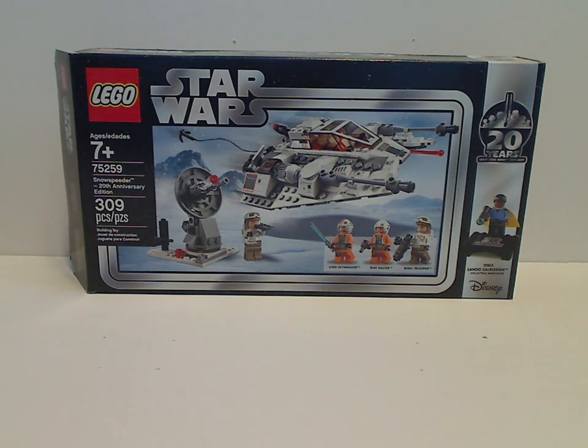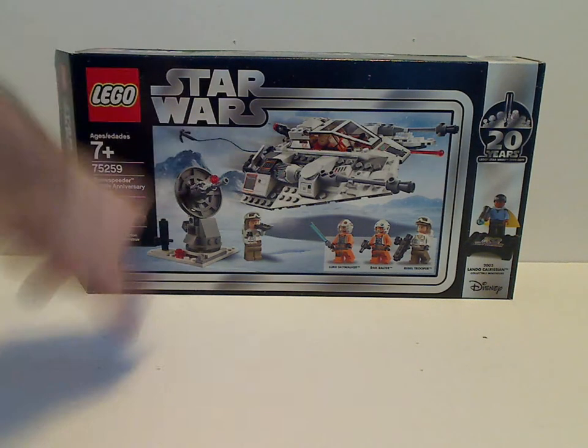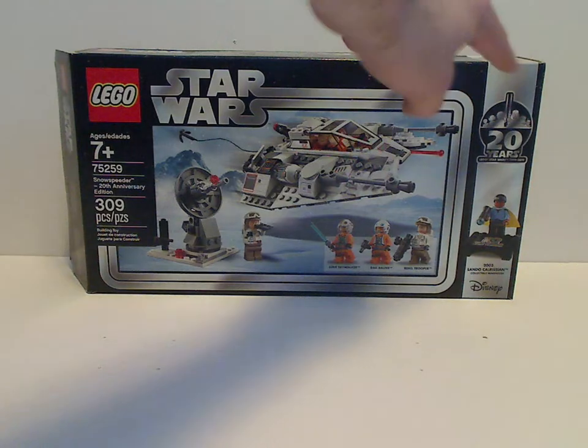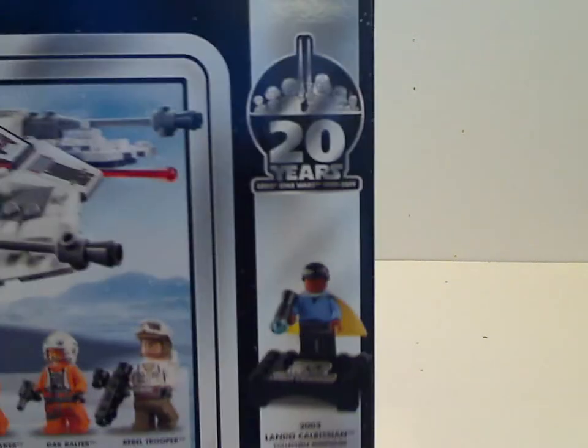On the front of the box you see the LEGO Star Wars logo with that neat border you haven't seen since 2004 and 2005, so kind of a perfect homage to that. You see the picture of the set in action over Hoth, the Age of Recommendation is 7 and up, set number 75259, with 309 pieces. And the quite cool 20th Anniversary logo, plus an ad for the 2003 Lando Calrissian collectible minifig included with it.